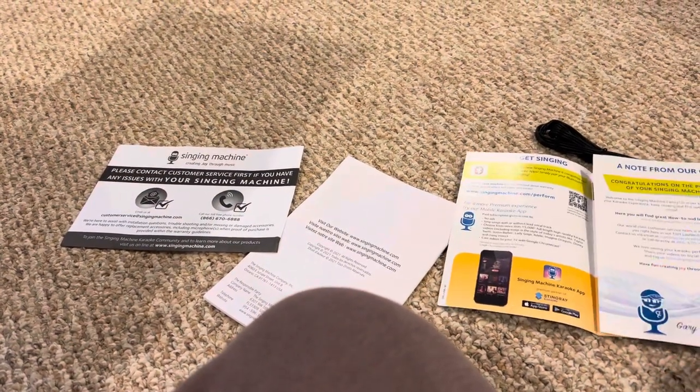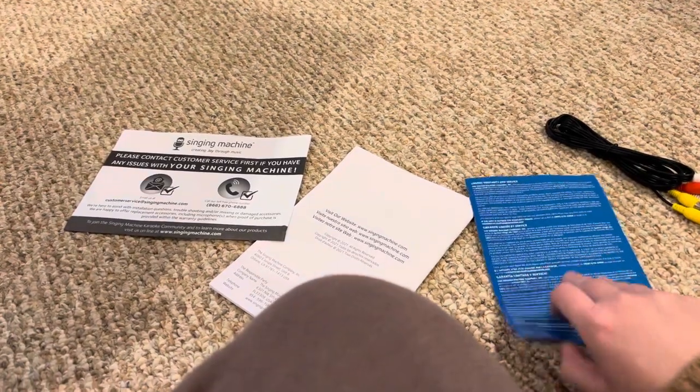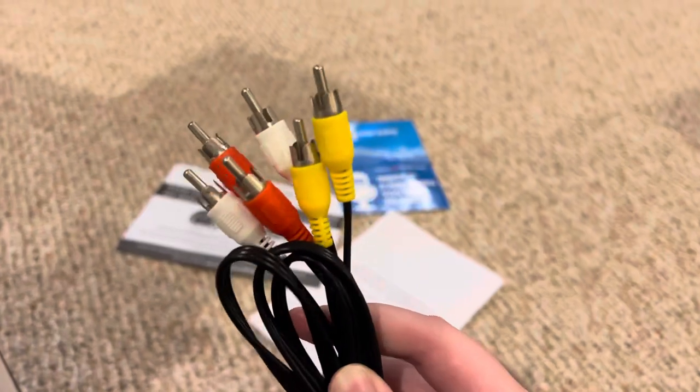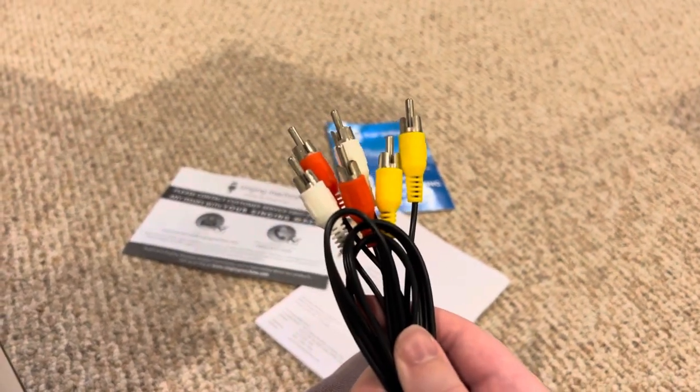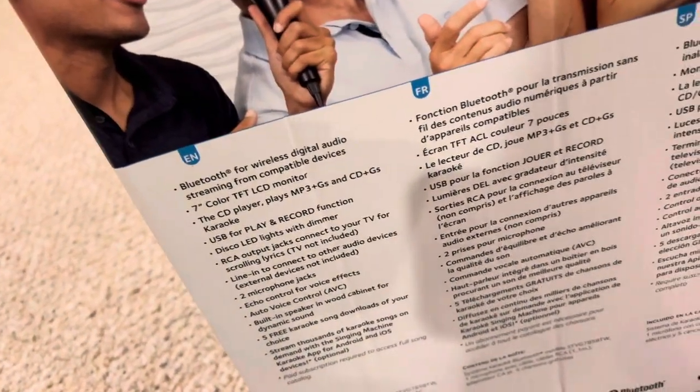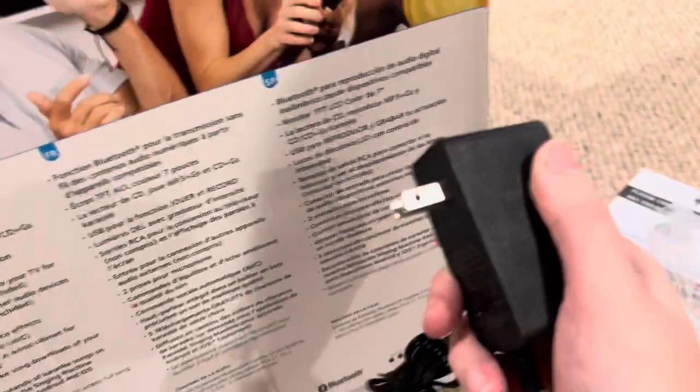There you have your AV cables to connect into your TV, and here we have the power adapter that connects into your wall outlet.